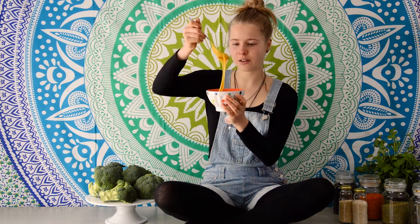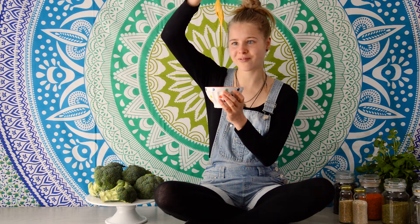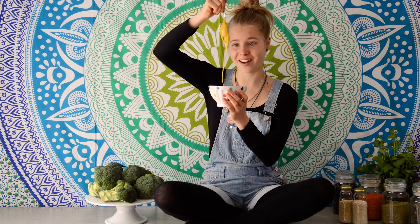You definitely need to try this guys, so good — and look at the texture, it's just like cheese! All right, well thank you guys. I'm not gonna eat all of this, it's a bit too much. But yeah, it's delicious! So again, if you like this video give it a big thumbs up and I'll see you next time, bye!